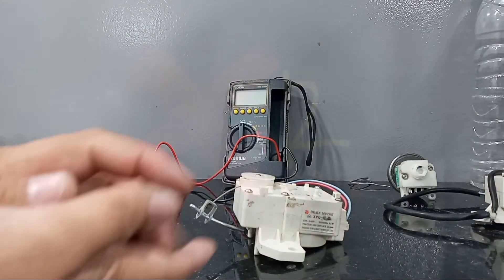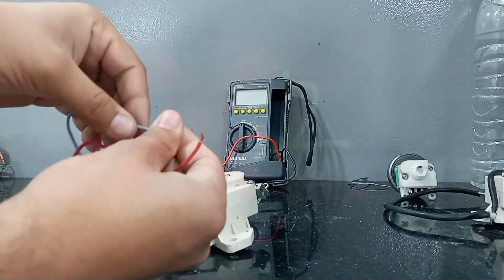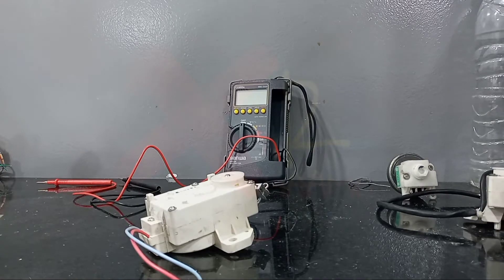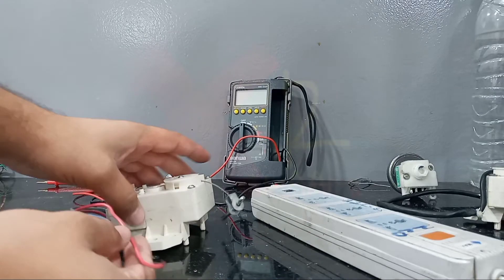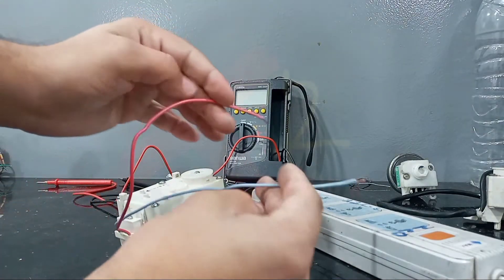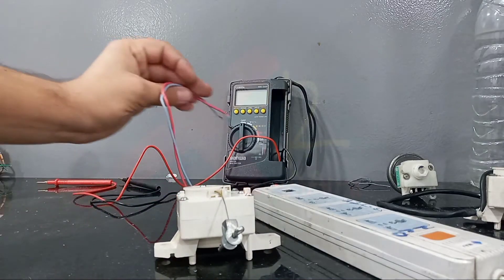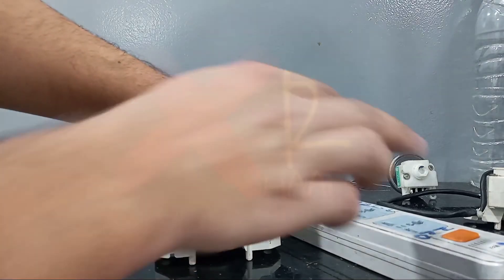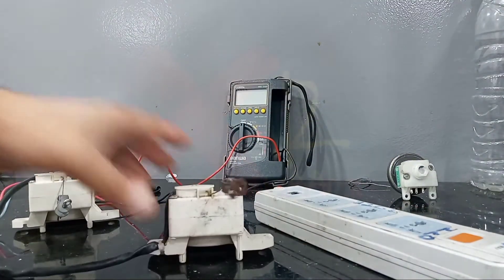Let me check if this motor is working well. I will give 220 volts directly to this motor, then we will see if it is working or not. Let me bring the extension board. The power is now on and this motor is not working, as you can see.